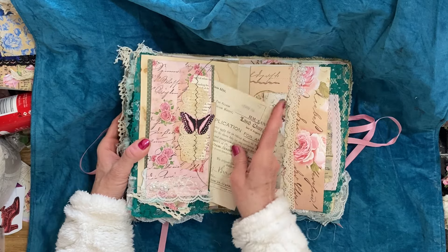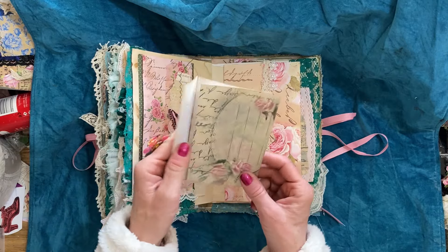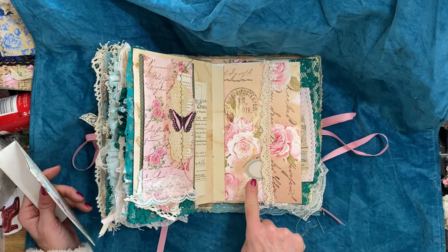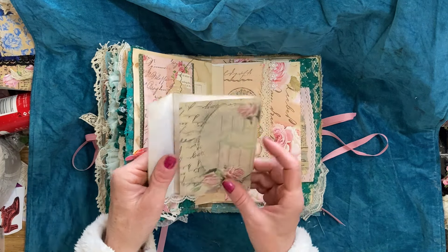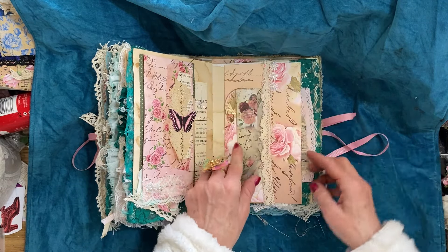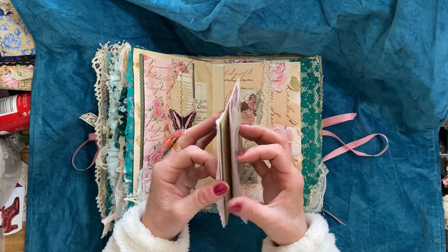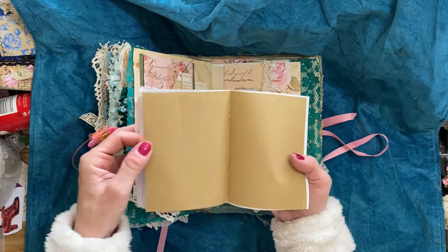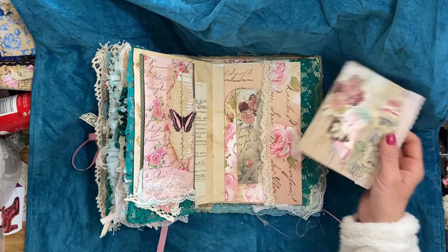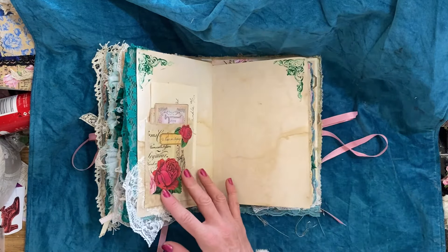On this page we've got one of those double pockets from the Autumn Blush papers, with a label on there. This folds out — a little piece that tucks in here — and then there's another little fold-out piece with some more pages for journaling. So pretty. Then more of that gorgeous green lace.